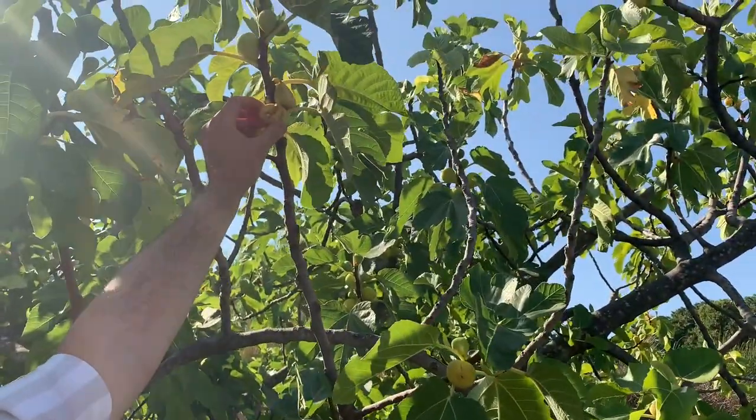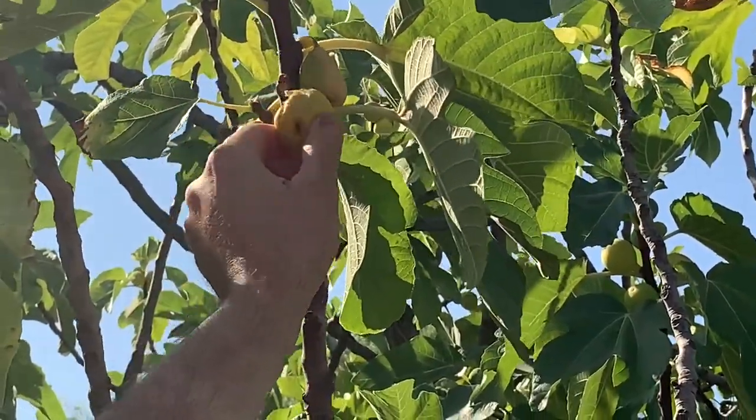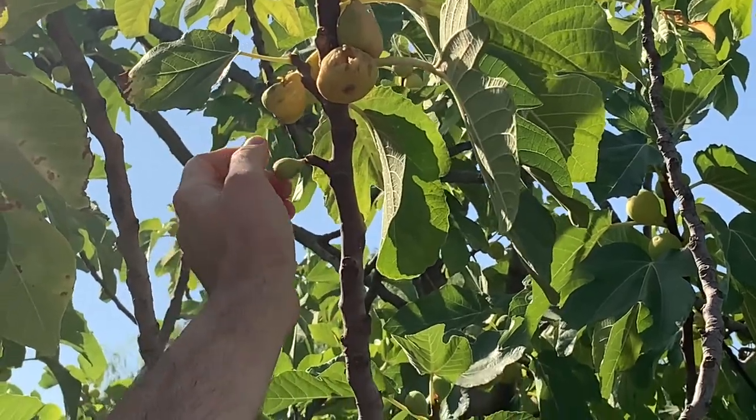Obviously, you can see when it's opened too much or it gets too ripe — this is what happens to them. Some of the insects get to them. Such a shame. But we'll show you some of the purple ones if I can find them.